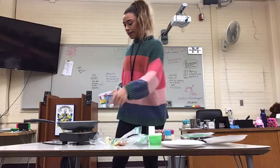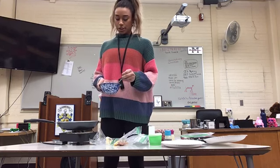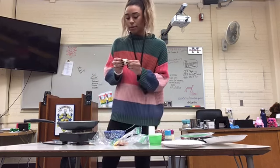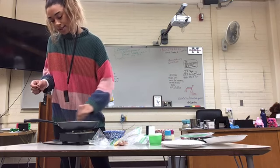Before I started, I preheated my burner to between medium and low, because we don't want it to cook too fast so that it burns and isn't cooked all the way through. Then we're just going to take a little bit of butter and put it around the bottom of the pan to give it some flavor.